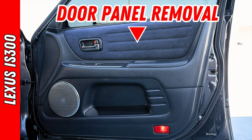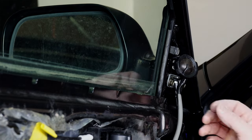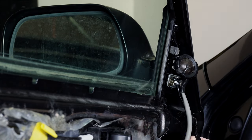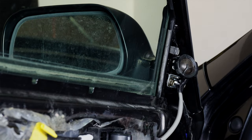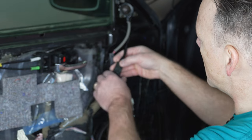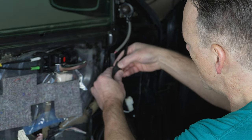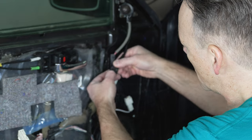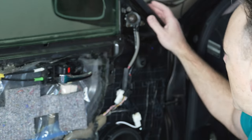Obviously the first step is to remove the door panel. If you haven't done that before, it's not really that difficult. Here is our OEM tweeter, and as you can see here it is connected. The one with the black is our connection, and we're going to disconnect that just like any other clip — push in. There we go. That's disconnected.